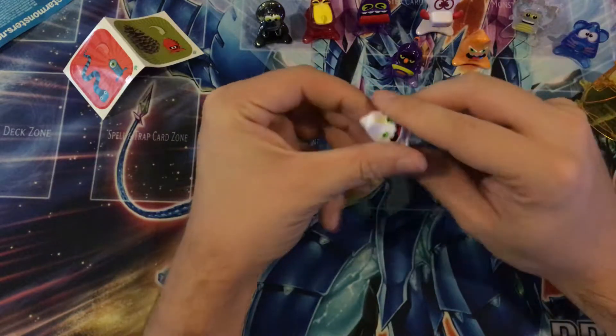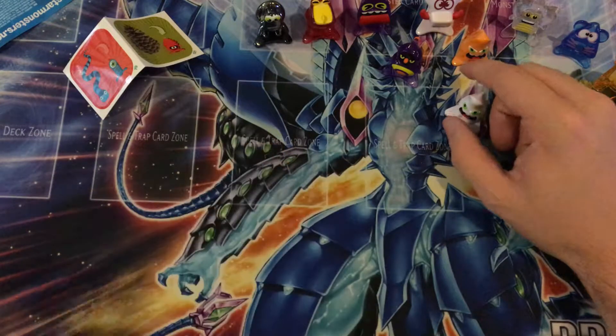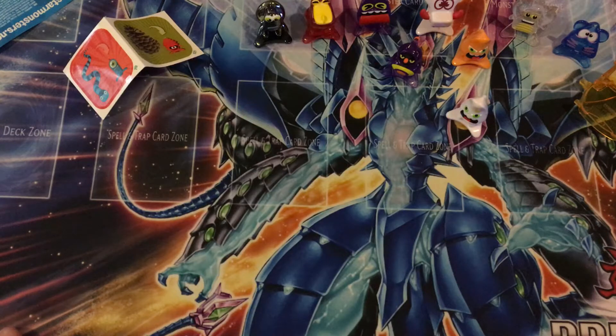This is an opening on Star Monsters. If you want to see more Star Monsters in the future, please do leave a like, and I will see you all next time. Bye!